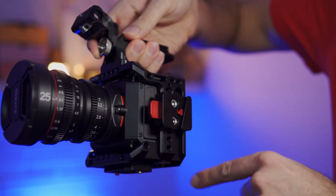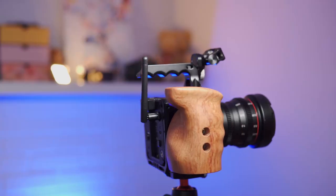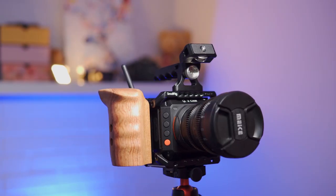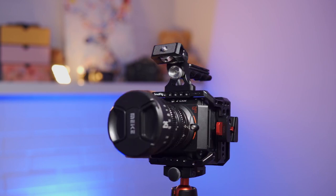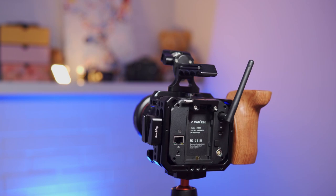It does have NATO rails on the side, but not on the top, and that's something I'm missing. I enjoy NATO rails on top very much in other cages like the Blackmagic Pocket 4K, because I like to dismantle things quickly and without tooling, and having handles attached to the NATO rail is the easiest for me. I'll probably end up putting one of those really flat profile NATO rails on top, but it would just be nice if it were already there.